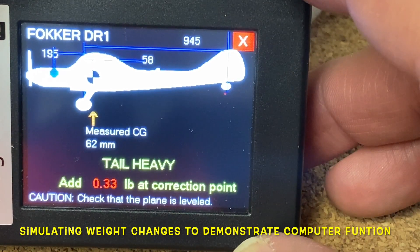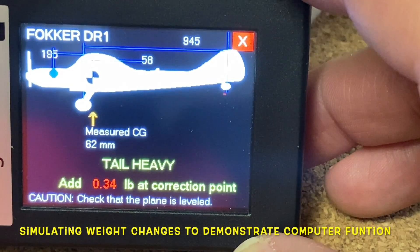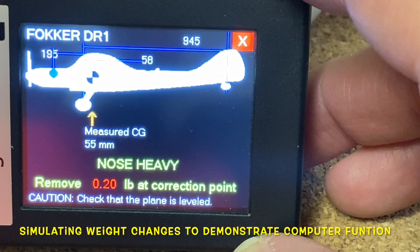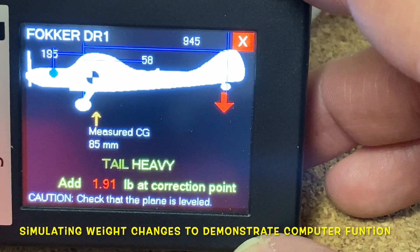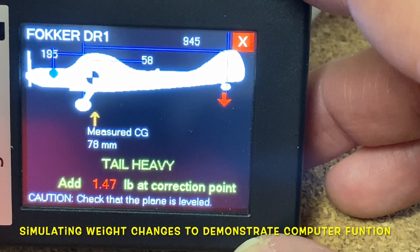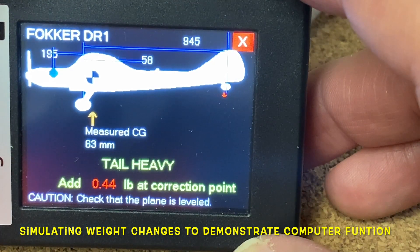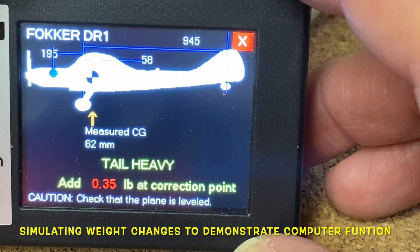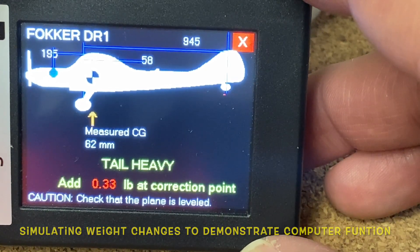It's a really great system for positioning your CG, plus you can actually monitor the range. If I ever want to move the CG back I can easily do that. The ideal spot was when it was at the 54 millimeter mark — you can see it there — but I can move the CG back, and you can see the numbers changing. It's a really great system, and as I said, you can do this by yourself.